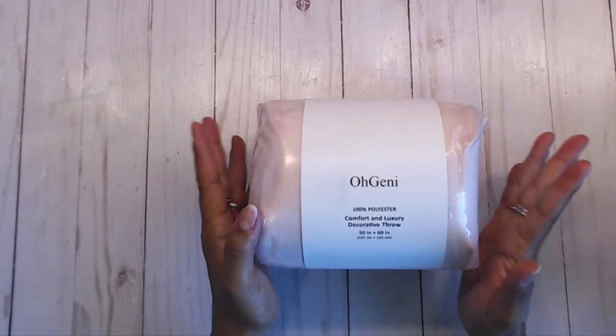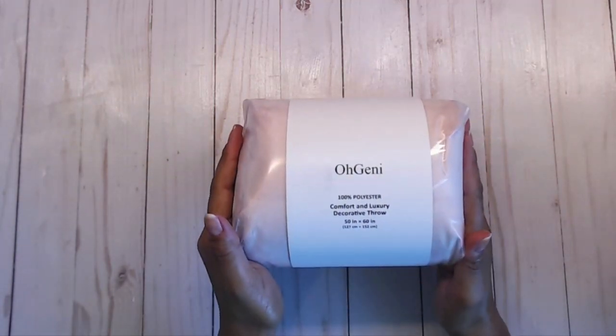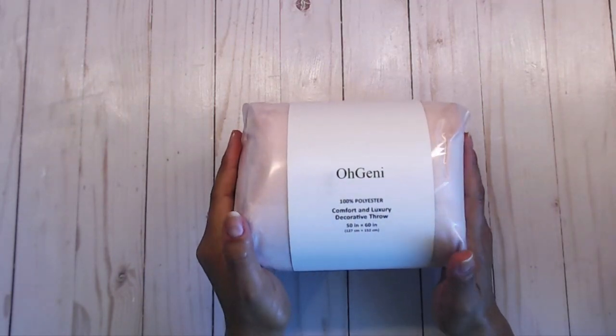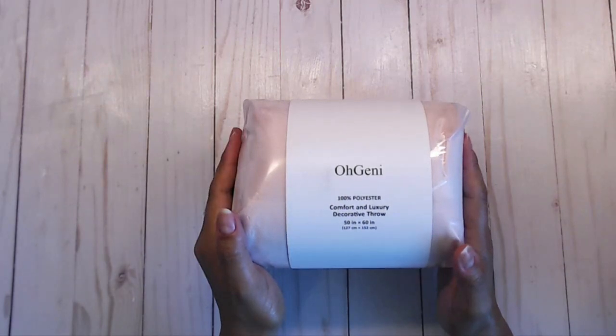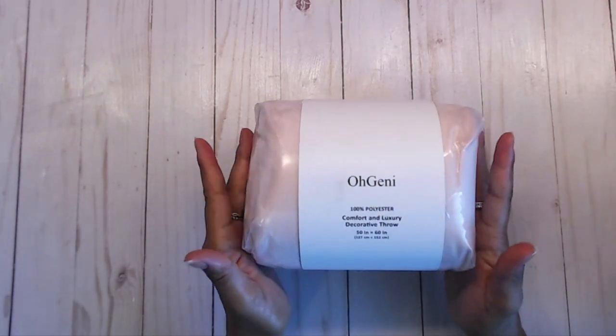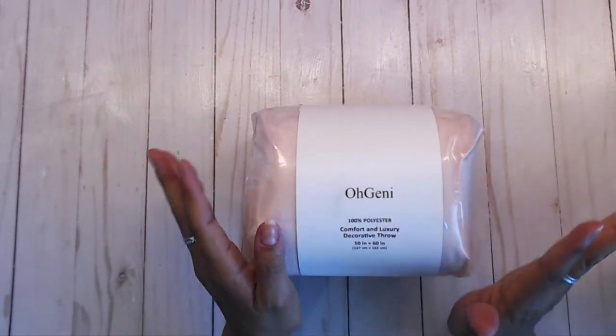I was able to pick whichever one I wanted, and I picked this one because I am going to be having a new granddaughter in September. I also picked the color pink. They have many different colors — navy, black, gray, and pink.